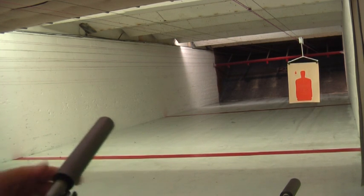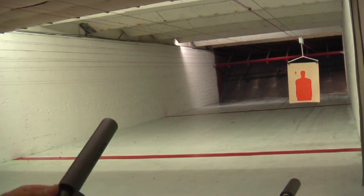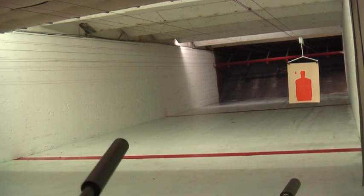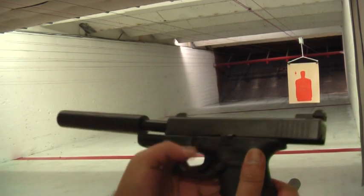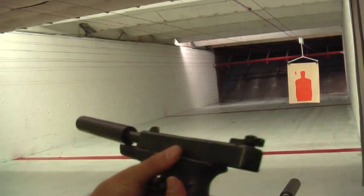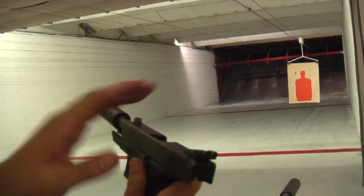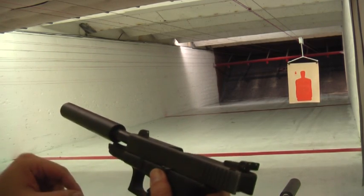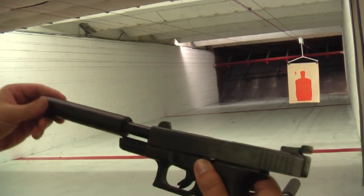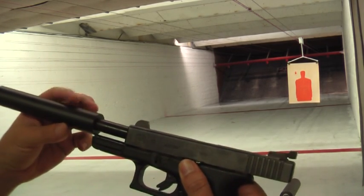This particular gun has a Lone Wolf custom threaded barrel on it. Of course, all the Glock accessories are on there, such as the mag release, extended slide release, and high-rise sights so I can see over the suppressor. But in this particular case, I don't need them because this titanium suppressor is very thin.